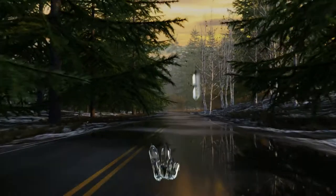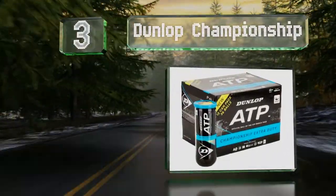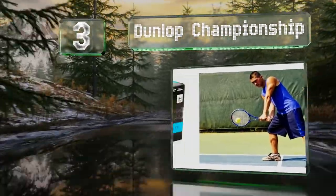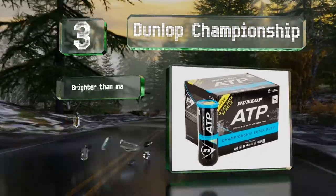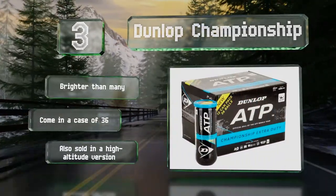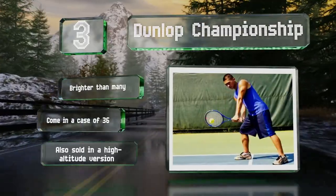Halfway up our list at number three, officially endorsed by the worldwide ATP tour, the mid-range Dunlop Championship are suitable for both club and recreational players. They feature hollow cores and are covered in heavy duty felt. These are brighter than many and come in a case of 36. They're also sold in a high altitude version.